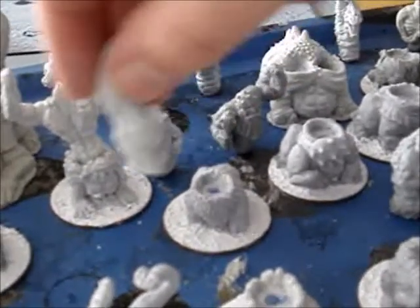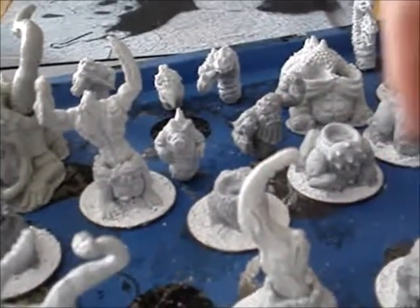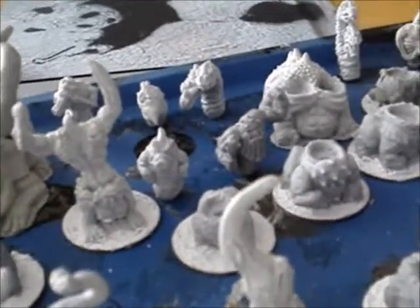What I've done is drilled a couple of millimeters in and added a three millimeter magnet. That's going to give me a lot of tactical flexibility and maneuverability when I'm putting my warbands together when we're playing Waste Man.